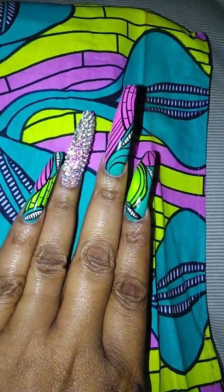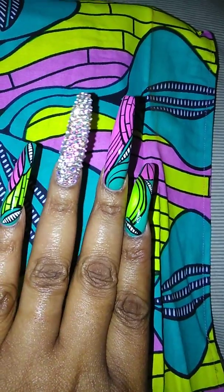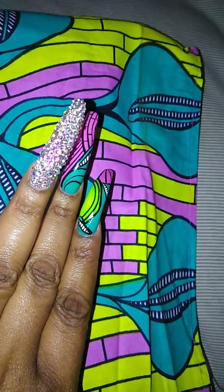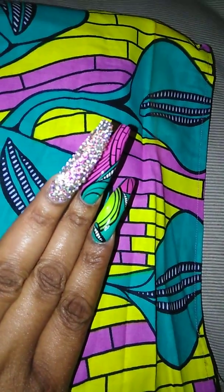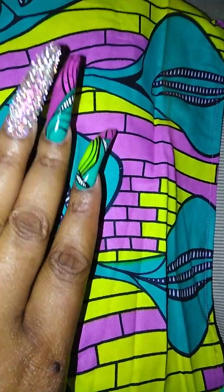And then the ring finger, I just have my bling nails still. The middle finger, I have the purple brick road that you see right here. And then the green leaf, and then I have the yellow pattern like a swirl.